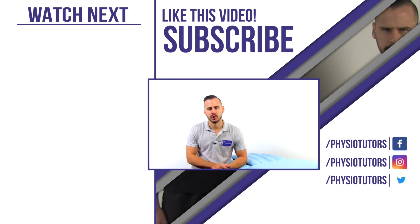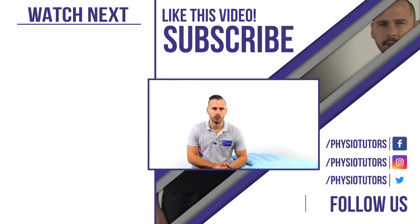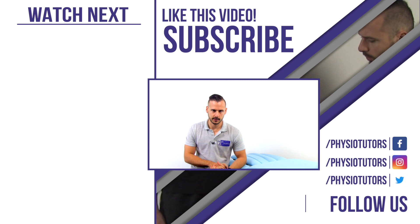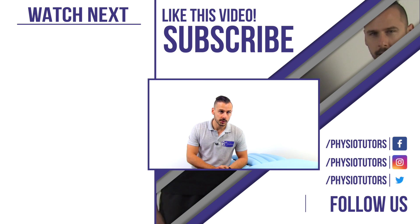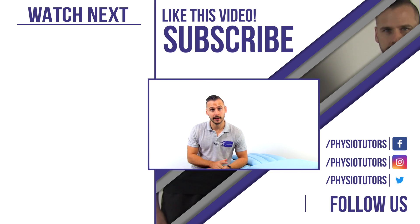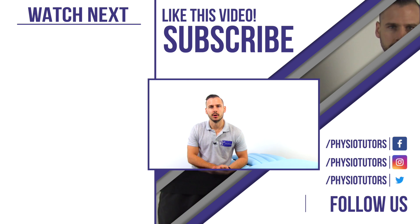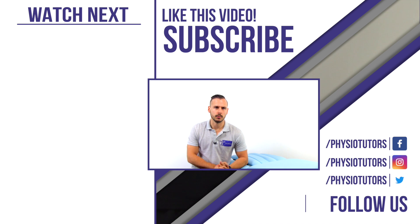Thanks again for watching this short demonstration. If you want to learn more about tennis elbow assessment, check the playlist. The easiest way to support our weekly uploads is to like this video and subscribe to our channel. This was Andreas for Physiotutors.